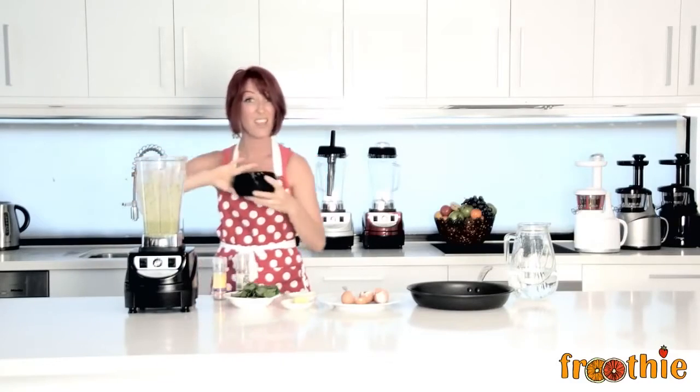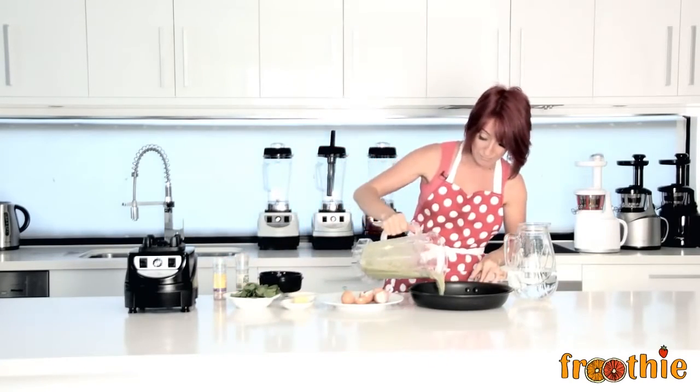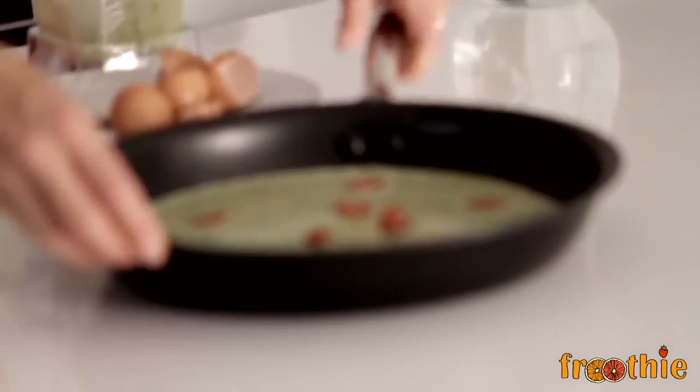That is that — an easy green spinach and tomato omelette. Pour it in, spread it out, toss on just a few cherry tomatoes cut into halves, and pop it on the stove.